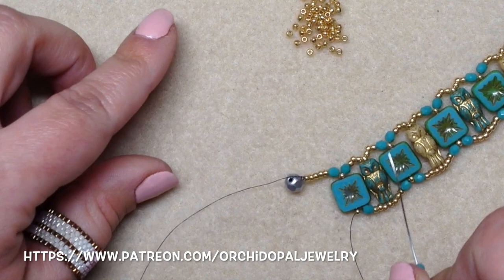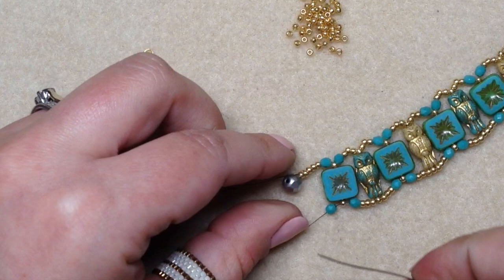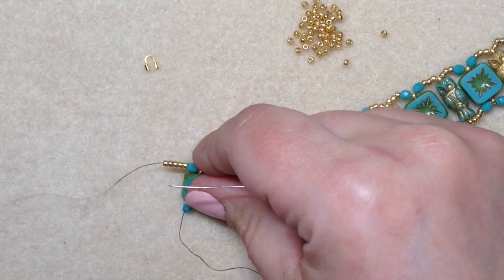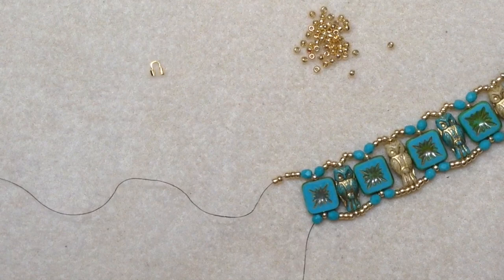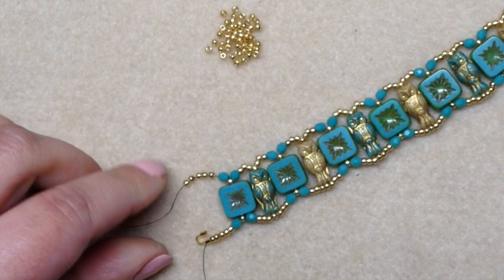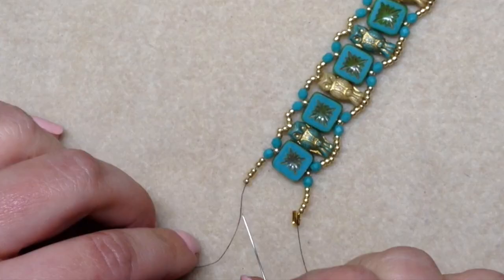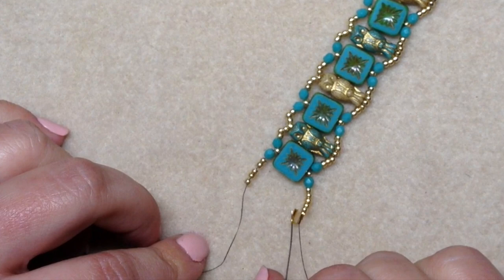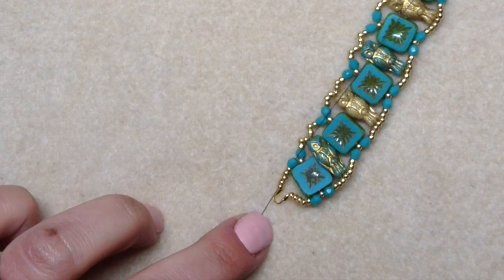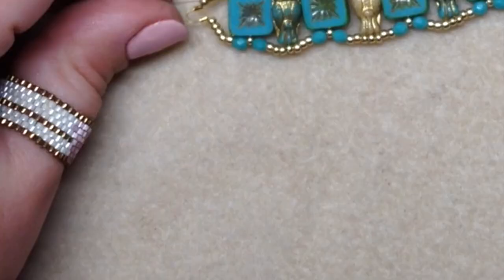We're at the end of this side of our bracelet and we have our little stop bead here. Go ahead and remove it — I'm just using my needle to loosen up the thread a little bit and take off the stop bead. Be careful because you do have five loose seed beads on that end. Now string on five seed beads onto your needle, then go through one end of your wire guardian and slide it down.